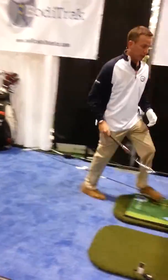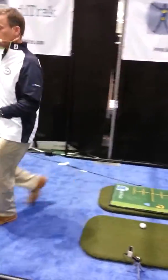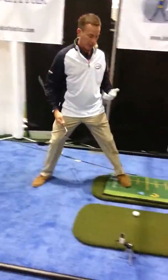Let's see if we can do one here. I'm going to switch to a wedge, and I'm going to hit what our amateurs battle: an over-the-top slice.